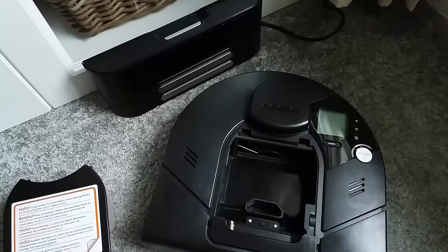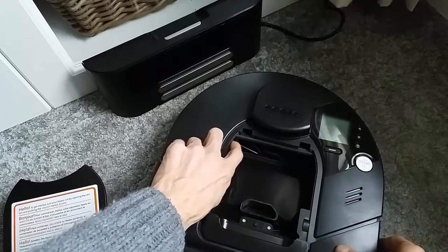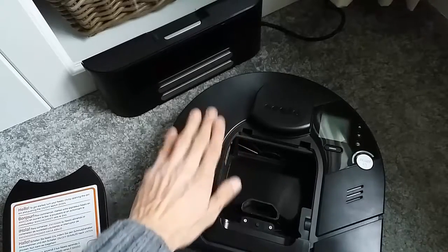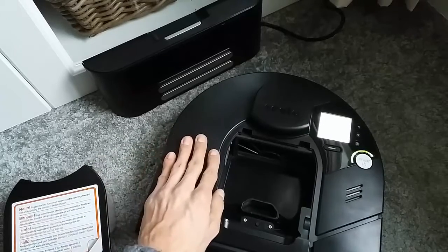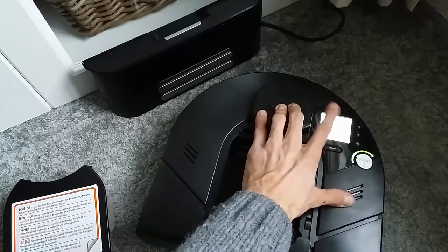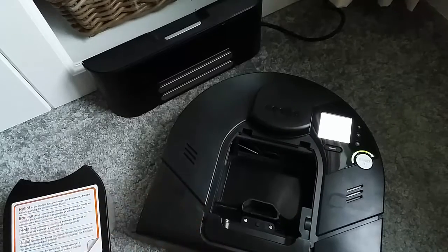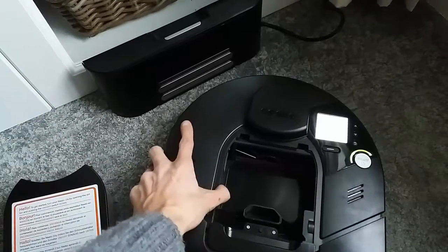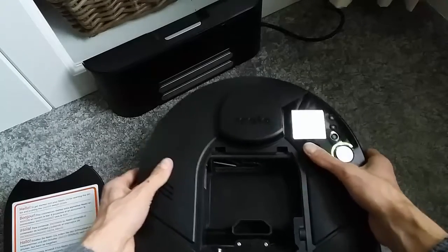Once the 5-10 minutes are up, turn the switch back to the on position. For those without a switch, put the battery back into the unit. Even if the battery had some charge, it will now show that the battery is low and prompt you to charge it. This is completely normal behavior and means the NITO is almost ready for recalibration.